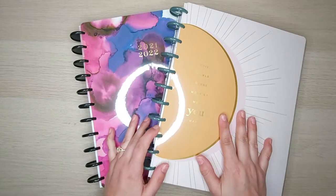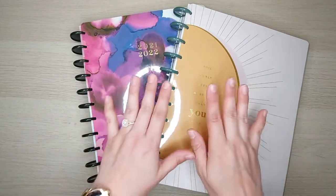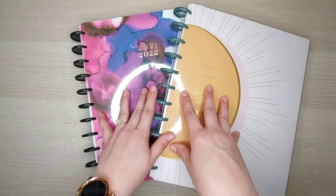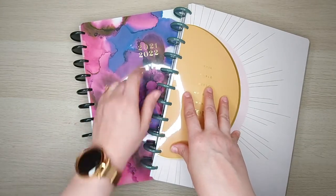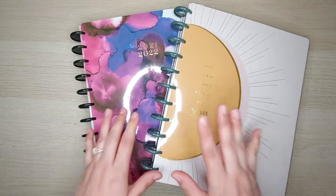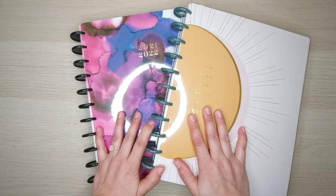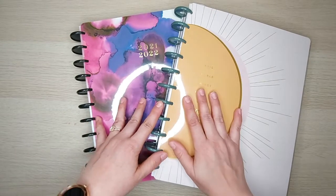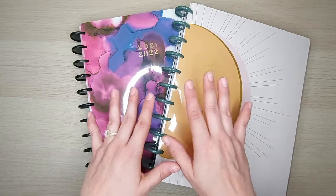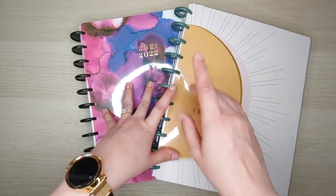Hi everybody, Petra here with Petra's Creative Plans. Today I want to do a flip-through of these two big-size vertical classic planners for 2021 and 2022. They're 18-month planners starting in July, and these are going to be my lineup for the next 18 months — one as my catch-all and one as my journal. If you want to see a flip-through done by me, stay tuned.